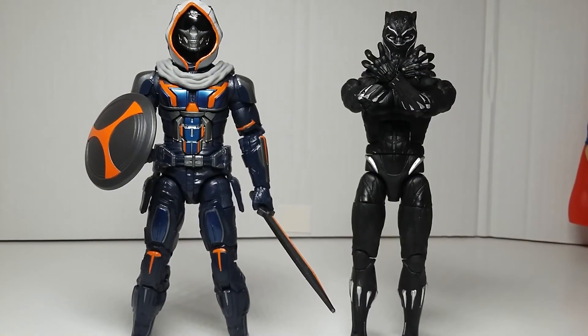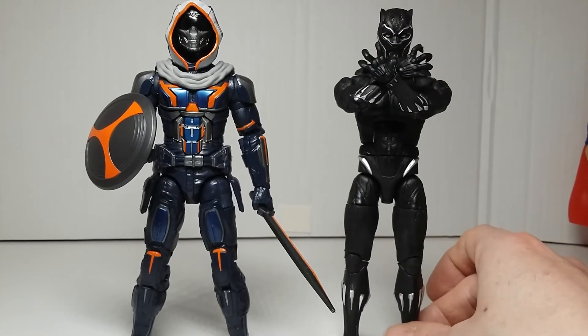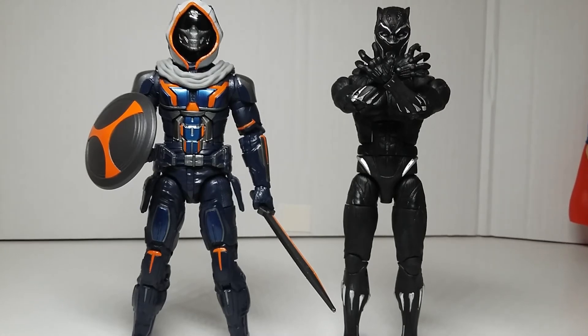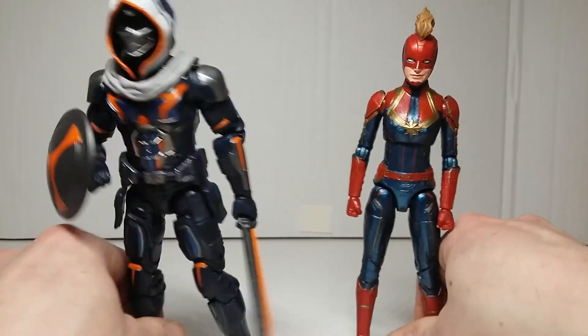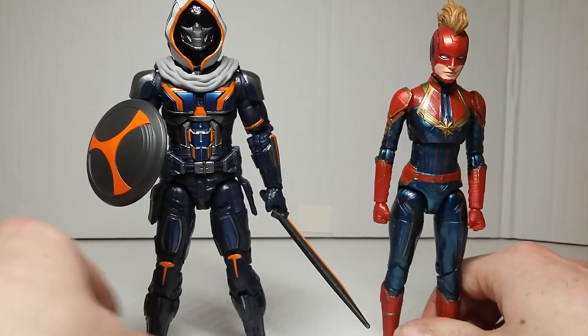Here he is next to Black Panther — this is why I said he would have benefited from butterfly shoulders, so you could do that full Black Panther claw pose with Taskmaster. That would have looked pretty awesome.